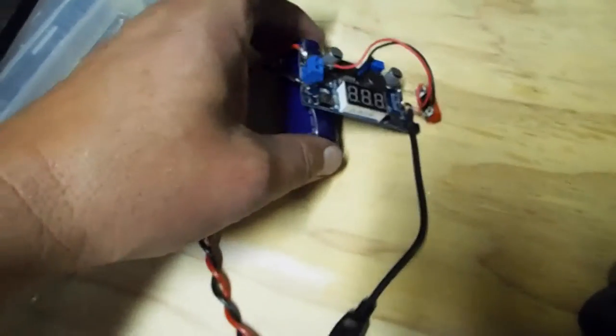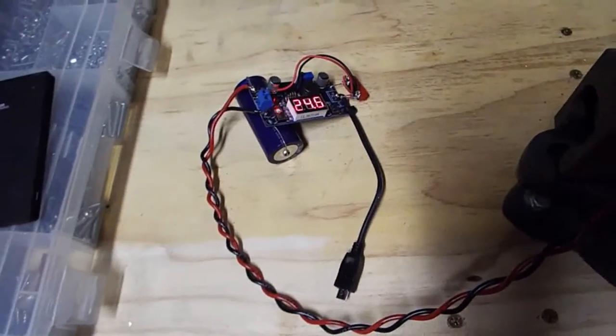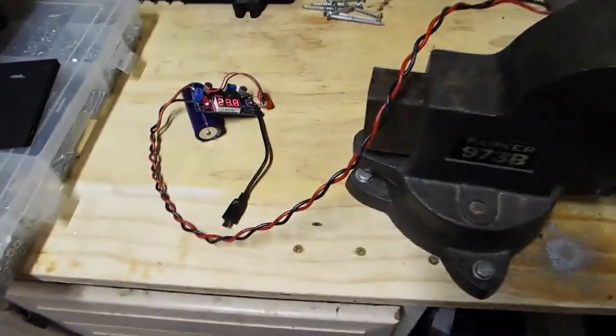This is not connected to a load right now. I'll just start cranking the handle around very slowly and you'll see you get up to 25, 28 volts pretty quickly, and I'm not cranking very fast.